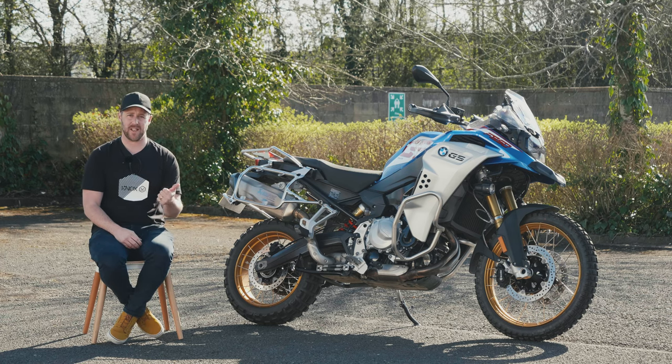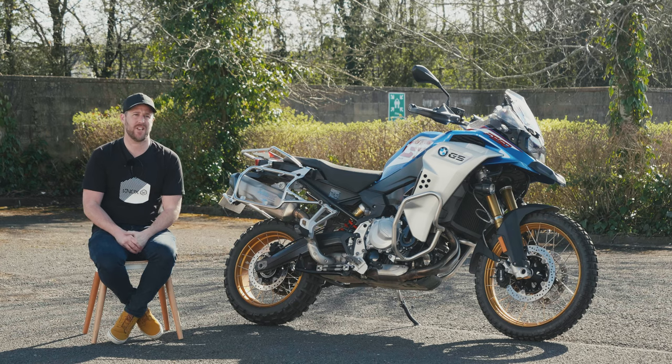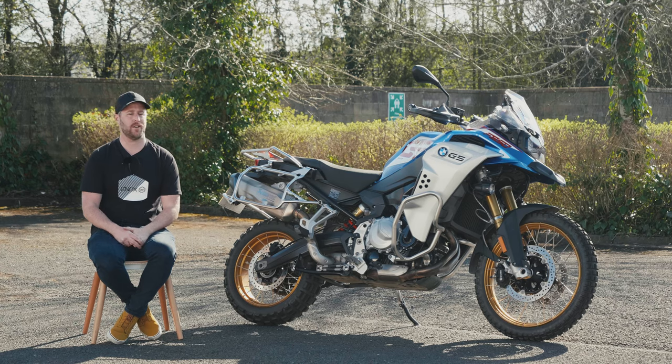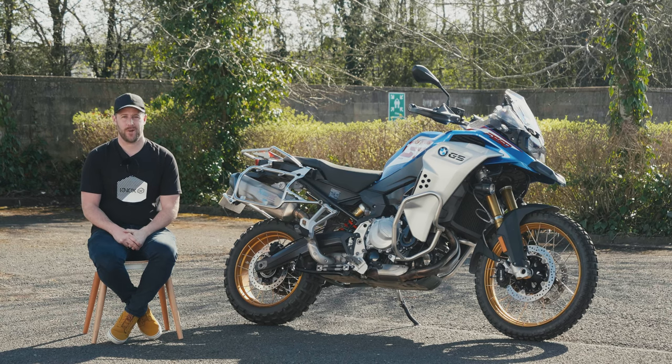I hope you've enjoyed. Please like, comment, and subscribe to the channel — hit that notification bell as well. Love to hear what you think about this bike and other stuff we're doing at Knox. We'll see you next time.